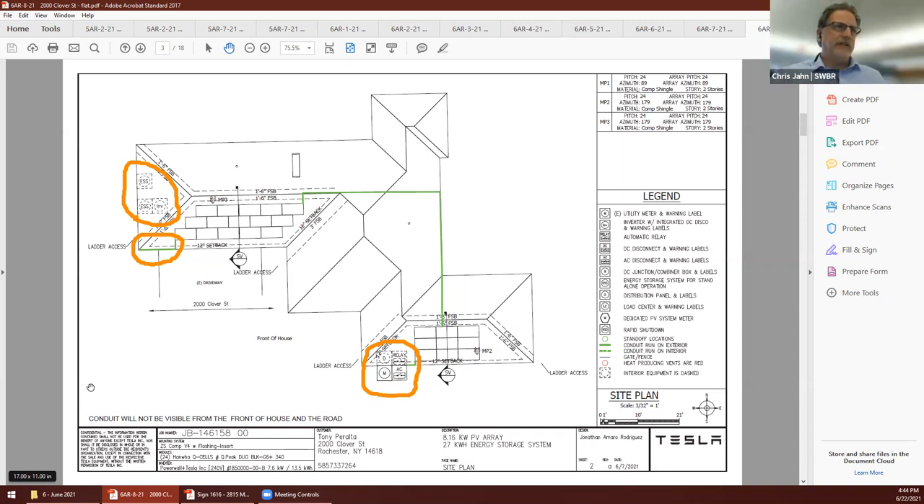Is that something you discuss with owners regarding conduit routing preference when doing the design? Generally no — most towns we work with don't have specific requirements for conduit, so we design it in the way most beneficial for the system. A lot of times we paint the conduit to match the house if the customer has an issue with the silver sheen, and that usually suffices.